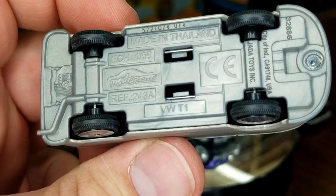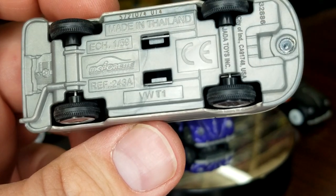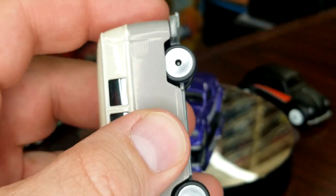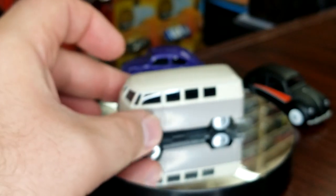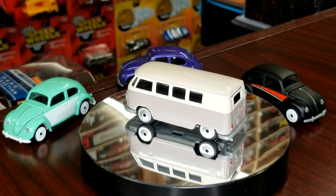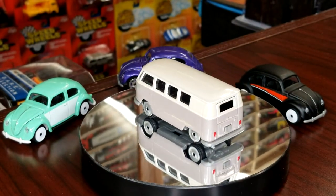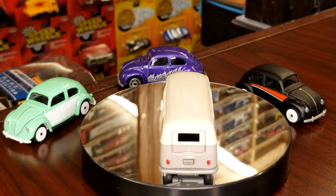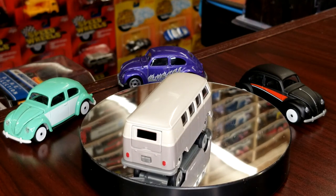Looking at the base — made in Thailand. They come from the land of most diecast. Several Hot Wheels come from Malaysia, but Hot Wheels Premium comes from Thailand. Moving on to the next version — it's the exact same casting, there are no differences.